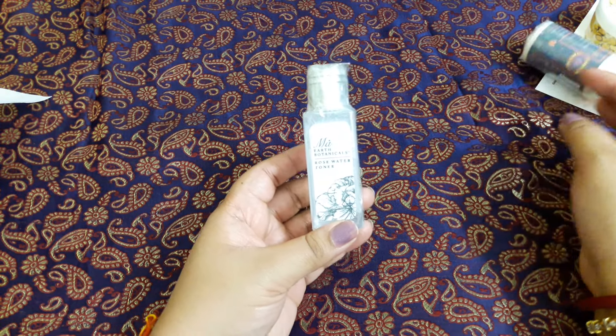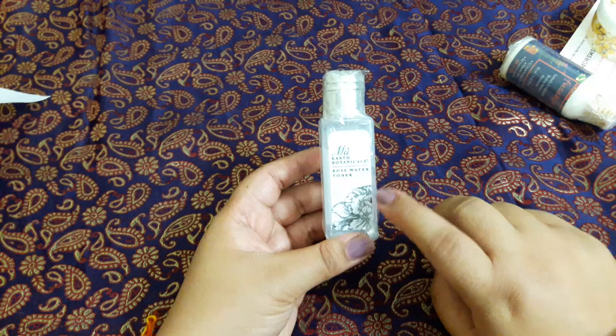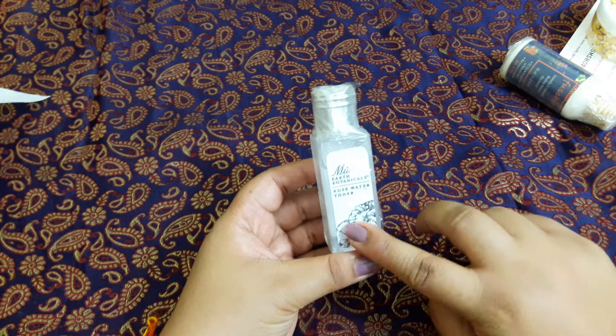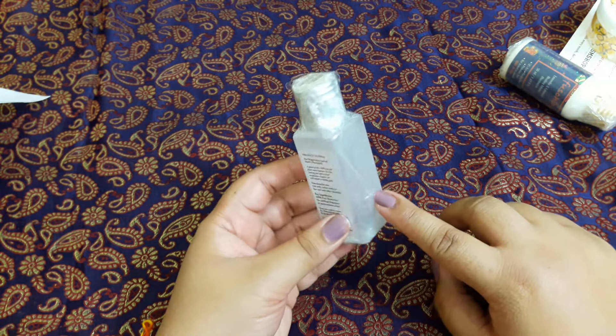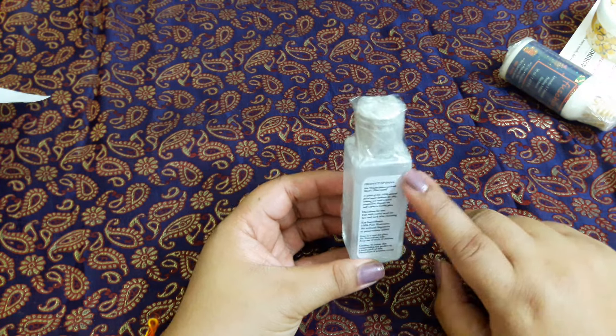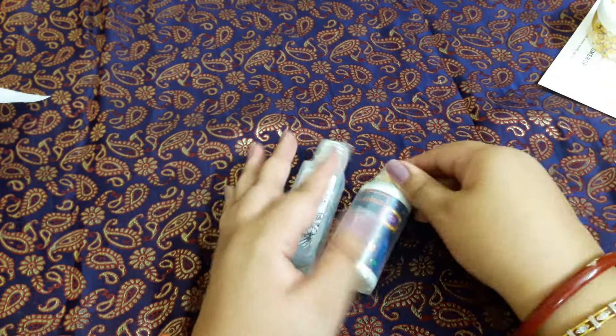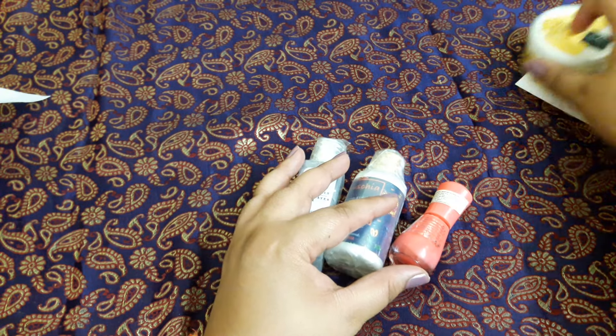The fourth product is from Ma Earth Botanicals — a Rose Water Toner. I have just started using it; it's a nice toner with a very good rose fragrance. Unfortunately, the price is missing from this bottle.